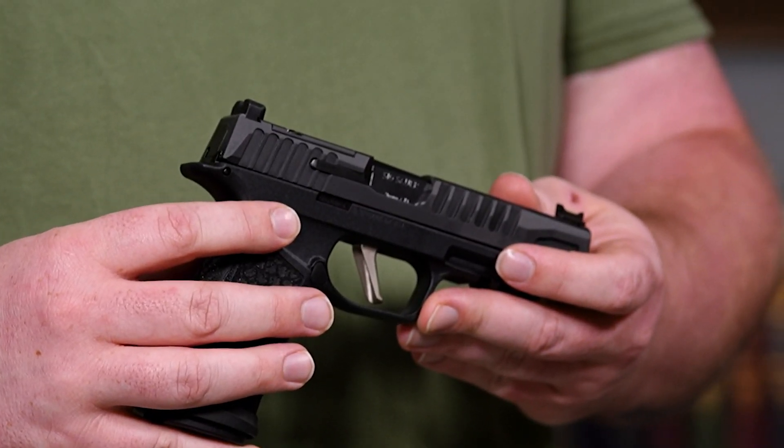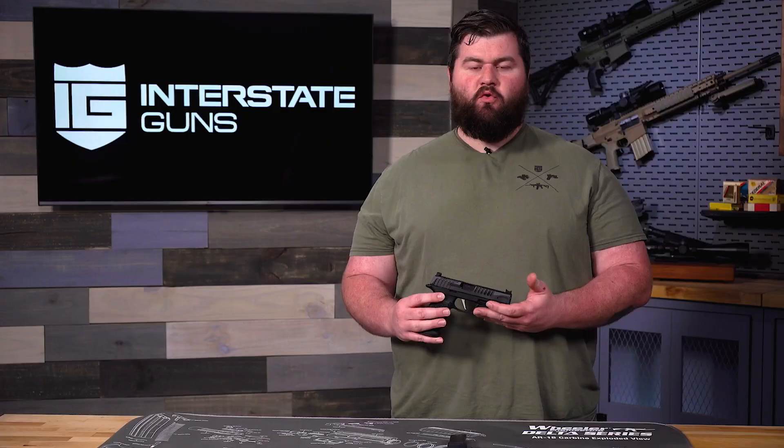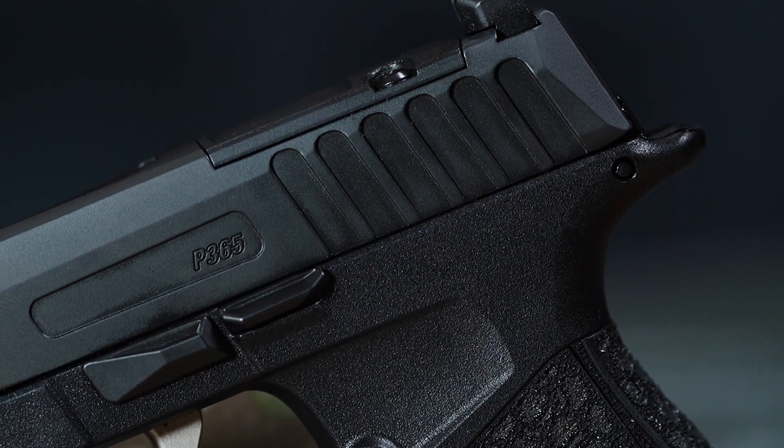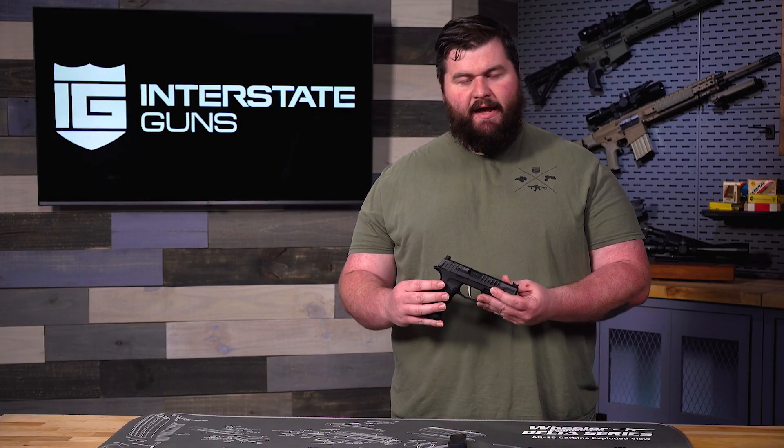Hey guys, welcome back to the channel. Today I want to show you a new product that we just got in from Sig Sauer. This is the new 365 Fuse. The 365 has been an incredibly big product line — everybody's seen a lot of different versions of it, and they've been incredibly popular. A lot of people have been liking these to carry because of their very slim design, high capacity, and the options that they come with.